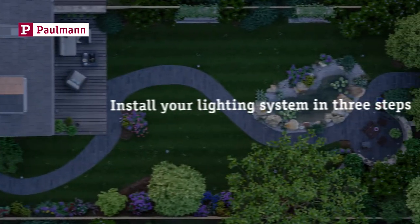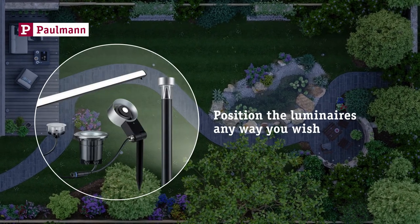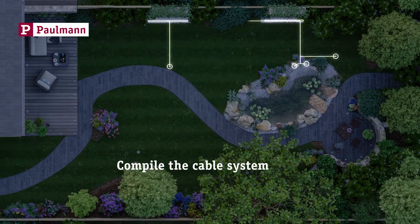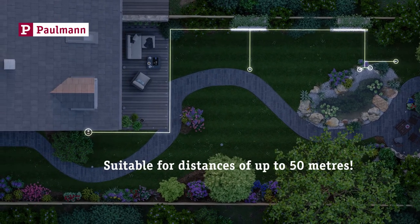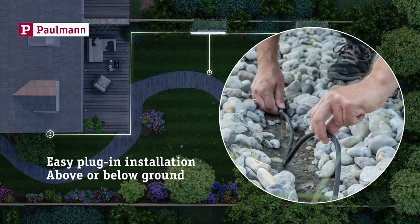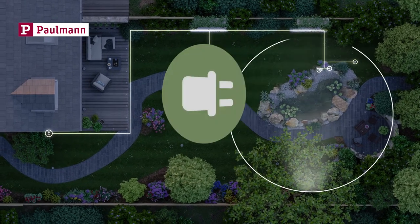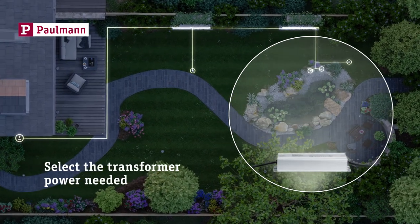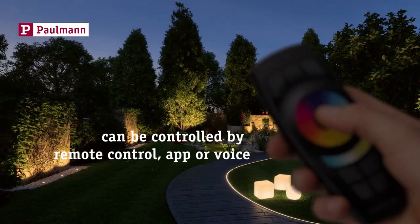Create your lighting installation in only 3 steps. Simply position the luminaires any way you like. Compile the cable system with a distance of up to 50 meters from the power outlet to the most distant luminaire. Easy plug-in installation below or also above ground — no need to dig any deep trenches. Select a suitable transformer from the Plug & Shine product range based on the total output of the luminaires to be used. And now, turn on the light and enjoy.